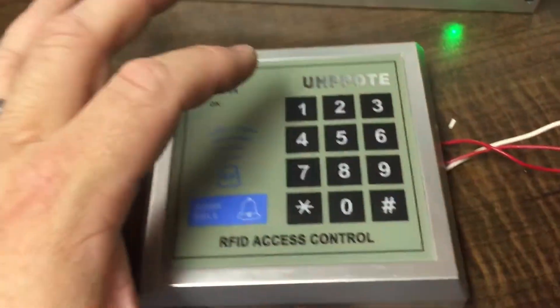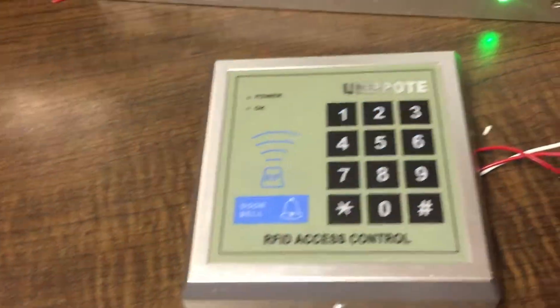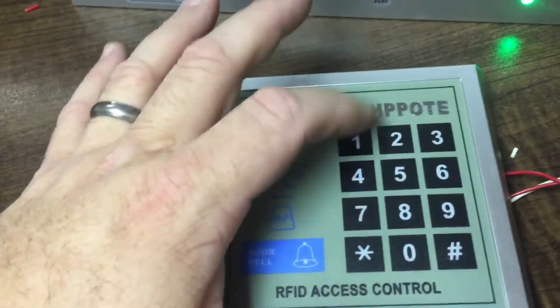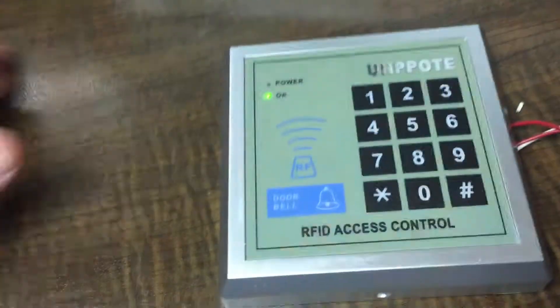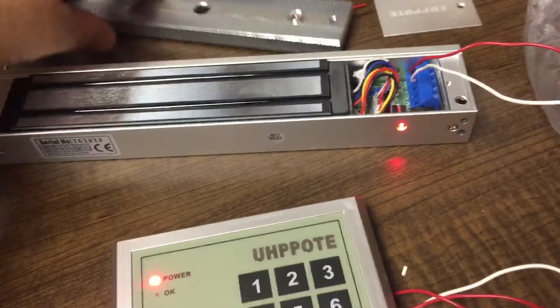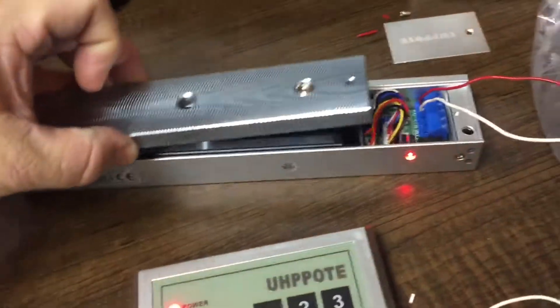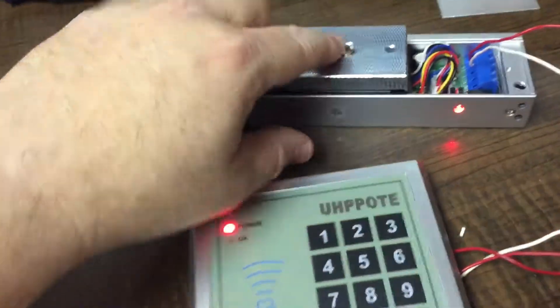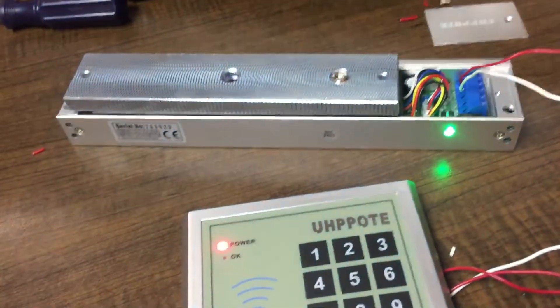The control panel has a default code. Disengaging — it disengages the lock. Three seconds later, by default, it re-engages. Relocked.